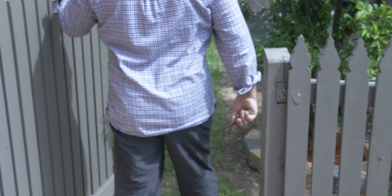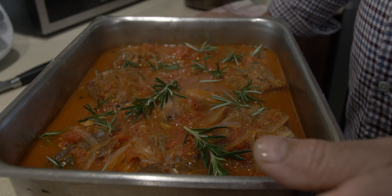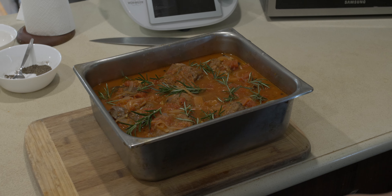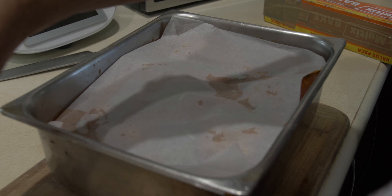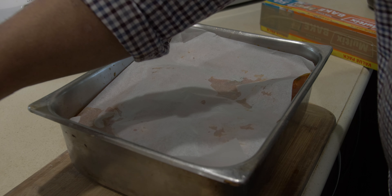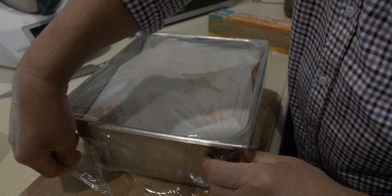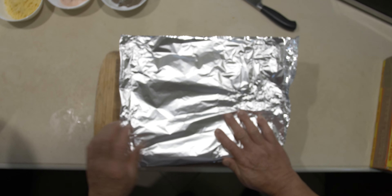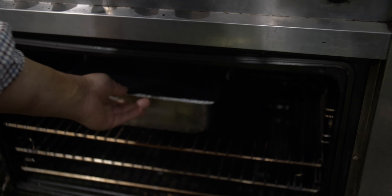I picked some rosemary from my front garden and I'm going to put a couple of pieces in — lamb and rosemary go well together. This is optional; you can use any herbs from your garden: rosemary, basil, thyme, oregano. Before putting it in the oven, cover with a baking sheet, then cling wrap — which helps steam and cook it slowly — and finally a double layer of foil wrapped around.